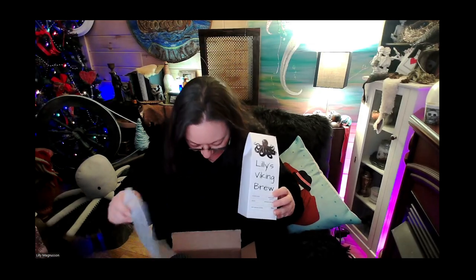The back is just plain, which I learned afterwards you can put stuff on the back — you just have to rotate the picture or whatever. But yeah, Lily's Viking Brew, and my little octopus. I love octopuses. I actually painted that one — you can't see it though because the light's on it. I got to move that light. Anyways, this is my very first one and I love it.